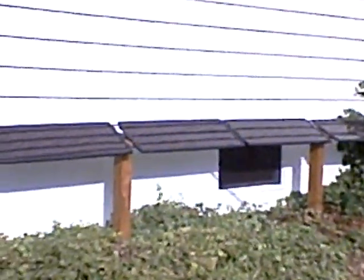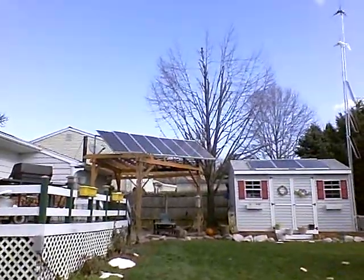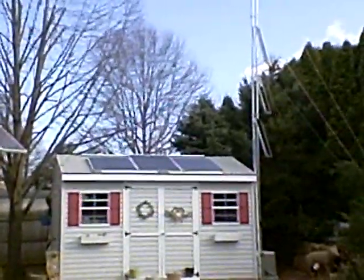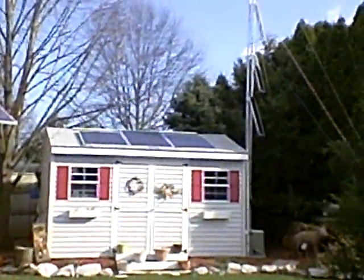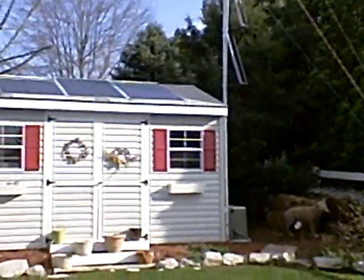Threw together solar panels on the early morning sun right up against the house here. Threw together some here on top of the trellis that get the midday sun, and then some on top of my shed roof that gets the latter part of the day. All together, I have about 1,800 watts of solar.